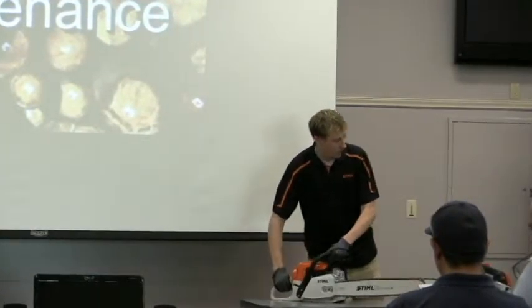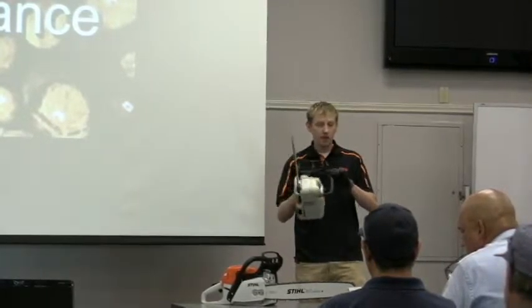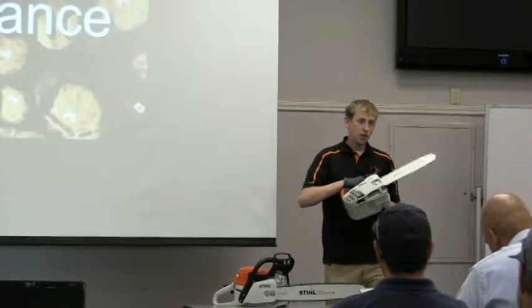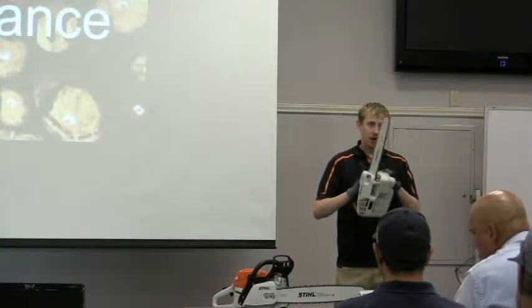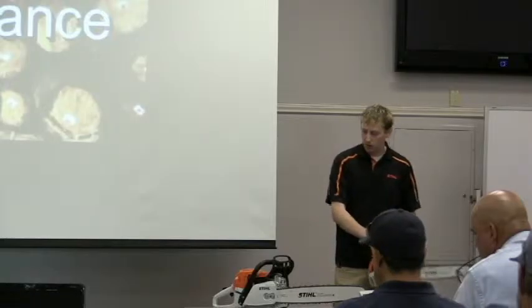Now we have top handle chainsaws, and I know people think this is for one-handed use, but it's not recommended. You always should have two hands holding a chainsaw. The reason is the reactive forces — these chain speeds are going up to 67 miles per hour, so if they come in contact with only one hand, it's much harder to control. That's why I always recommend two hands.